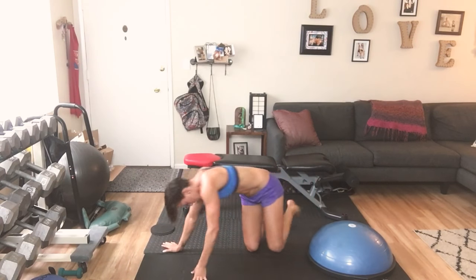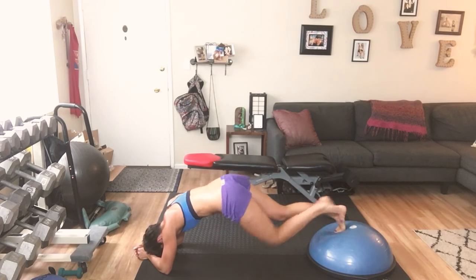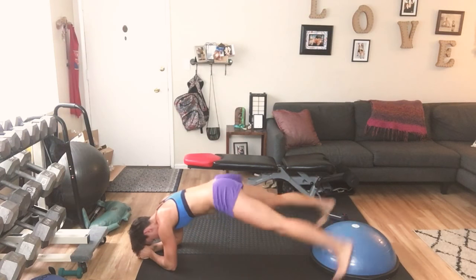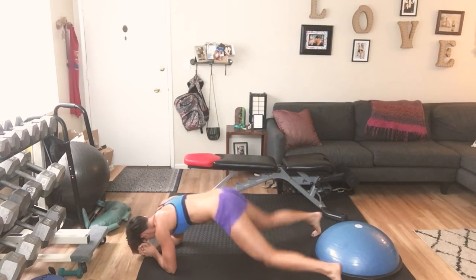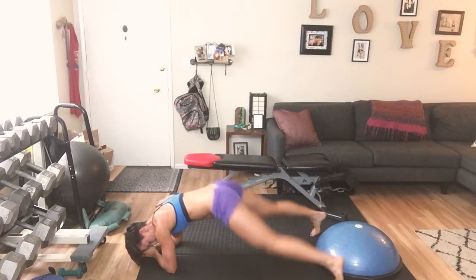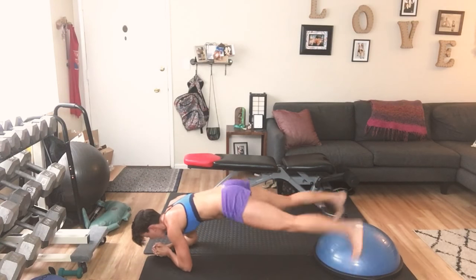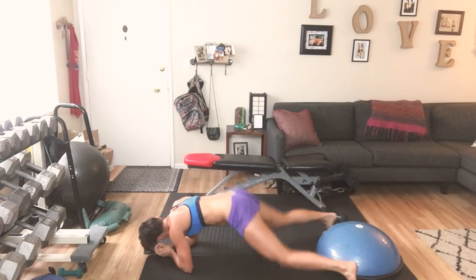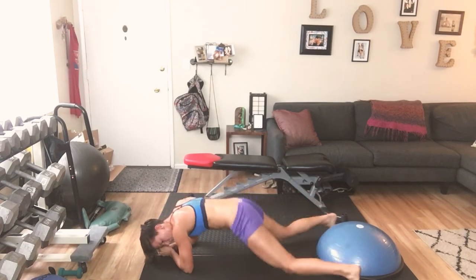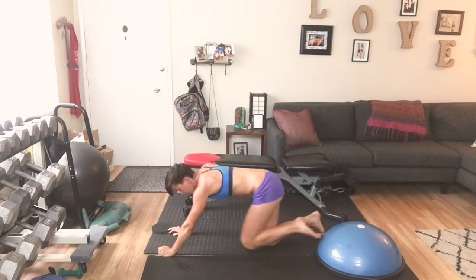Elbows down this time, same thing. We're going to do 20 — and go: 1 through 10, then 10 more counting down 9 to 1. Turn it around.